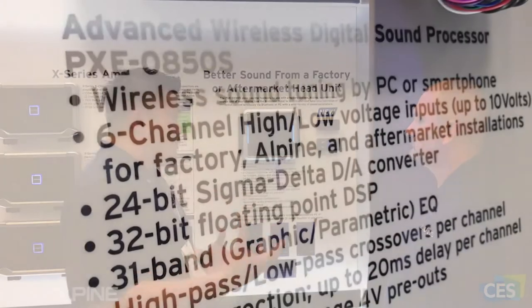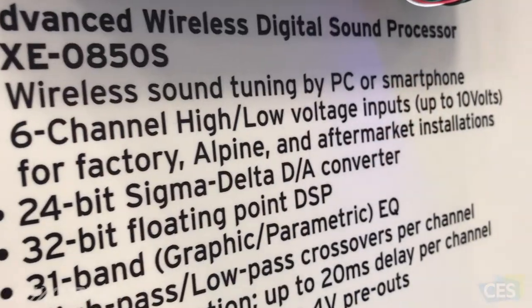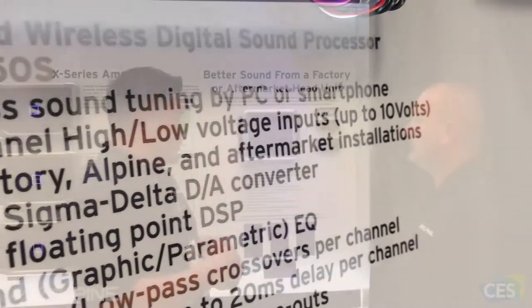It's a 31-band equalization with very in-depth processing power, so you can do a lot with it.